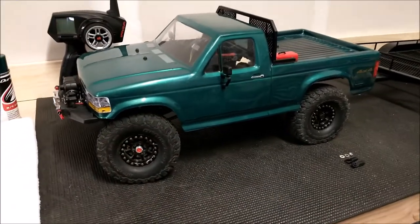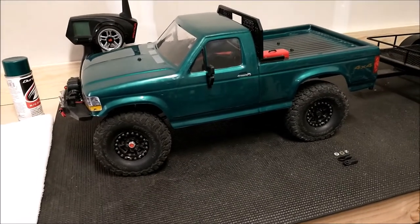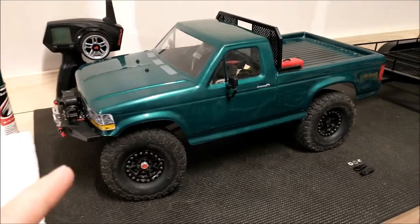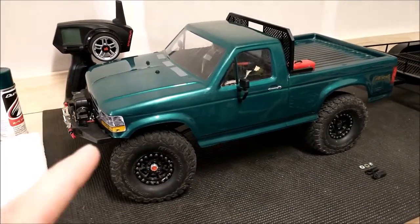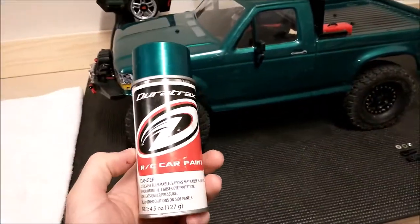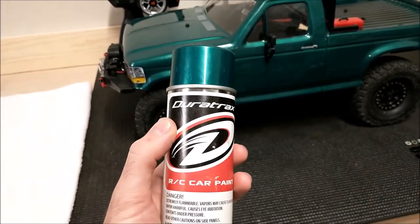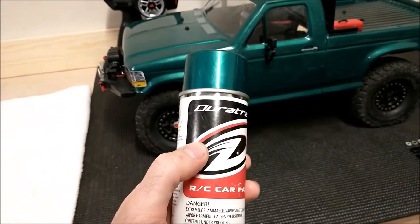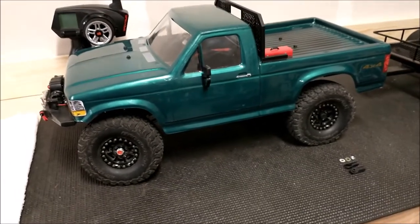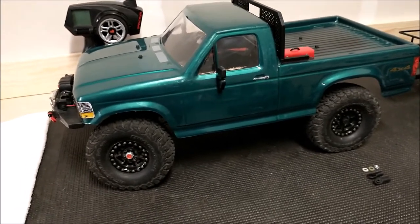The truck I used to have was a 1995 Ford F-250 Power Stroke. To make that goal, I picked up a J-Concepts Ford F-250 body — it was actually modeled after '95 also, same front end, tail end, everything. I painted it in this Duratrax metallic green, which was really close to what I had on that truck. The paint went on smooth, it's been working very well — hasn't chipped, nothing. I did this a couple of years ago and it's held up really well, so I do recommend that Duratrax paint.